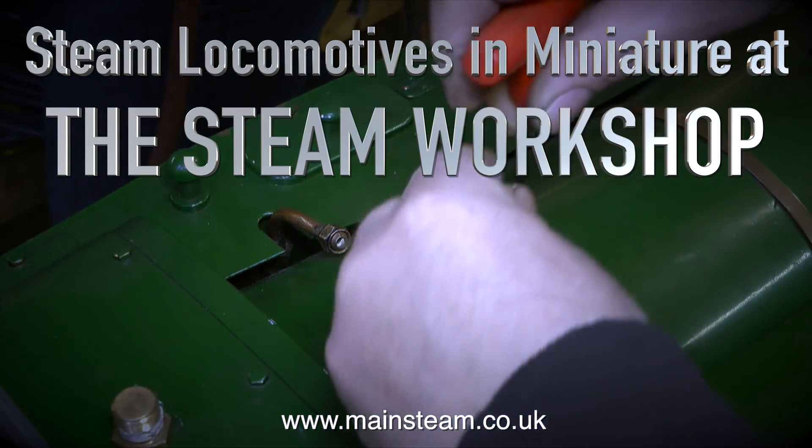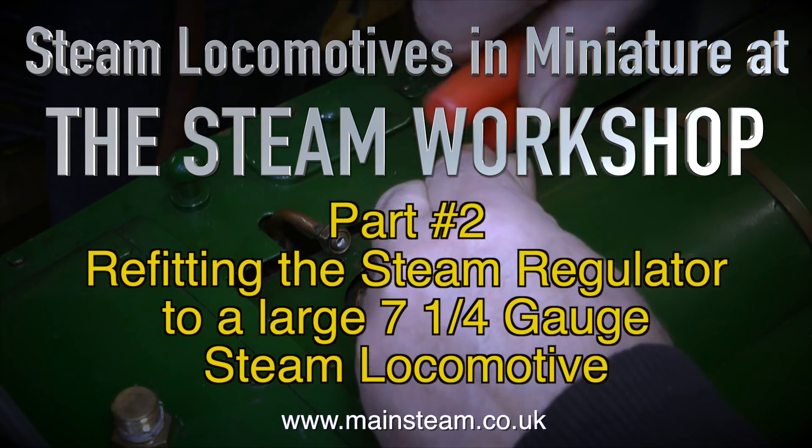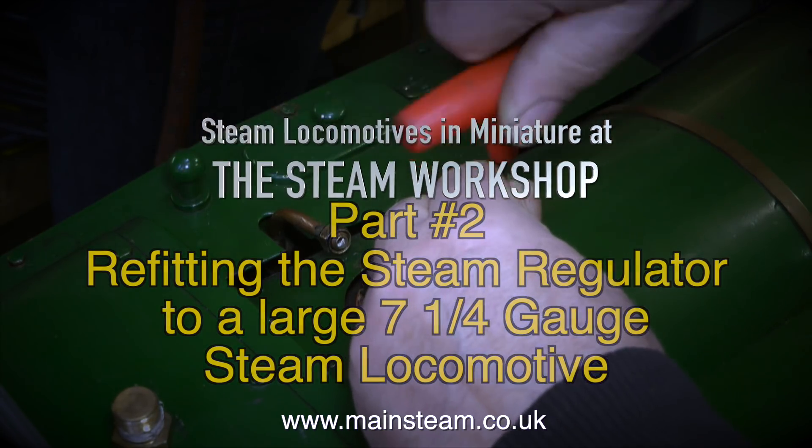Steam locomotives in miniature at the steam workshop. This is part two of refitting the steam regulator to a large seven and a quarter inch gauge steam locomotive.